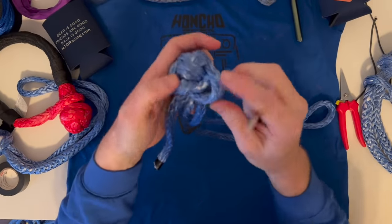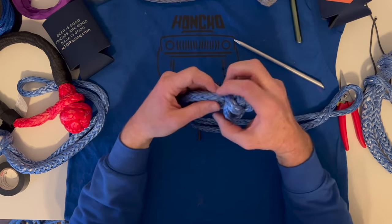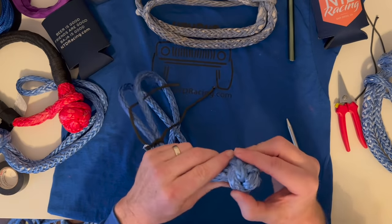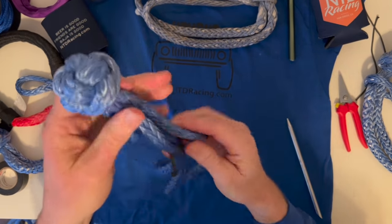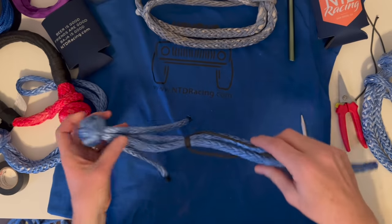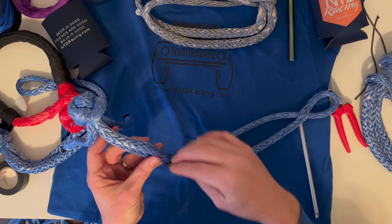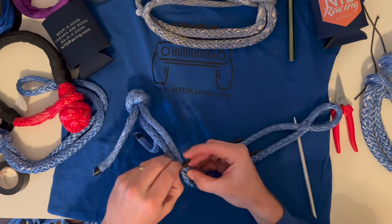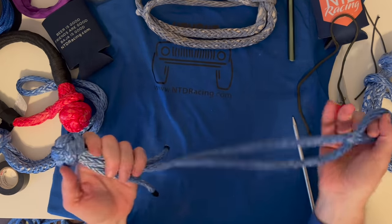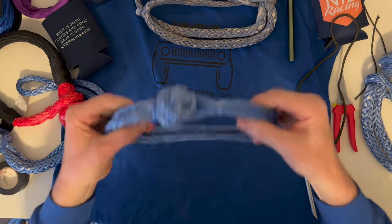Get it as tight as you can with your hands and your marlin spike. You'll bury these ends and then actually use it in a controlled environment to help tighten that knot. Now that I'm done tightening, it's still got a little bit of looseness but it's nice and symmetrical, and my two tag ends are fairly close to being the same. I can remove this cinch knot now — depending on how tight you did it, you can untie it or cut it.